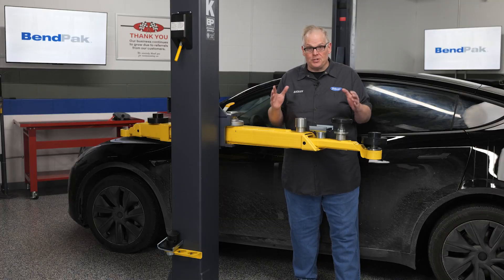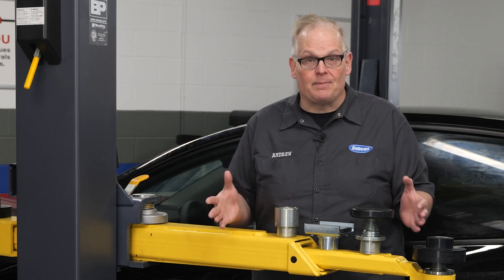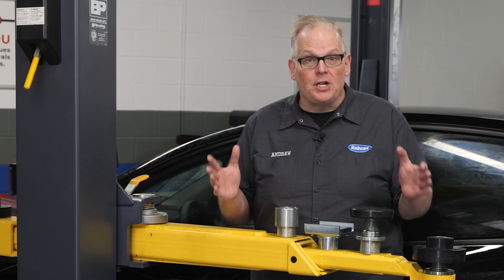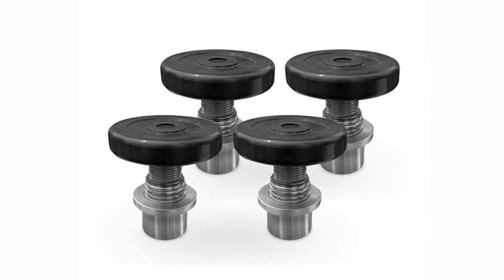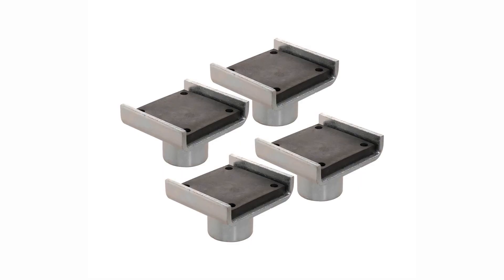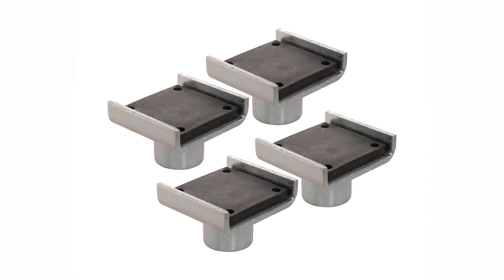What types of adapters do you need? Most shops will want to have a variety of adapters on hand to service a wide range of vehicles. For most EVs and other vehicles with unibody construction, you'll need to use a screw pad adapter like this. The tough polyurethane pad protects the vehicle lifting point and offers secure engagement, and the screw mechanism enables precise adjustments. To pick up trucks, vans, and other full-frame vehicles, you will need a frame cradle adapter.